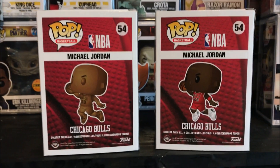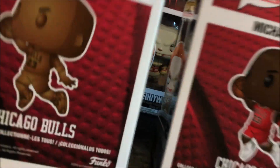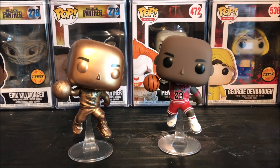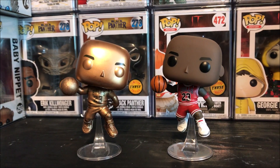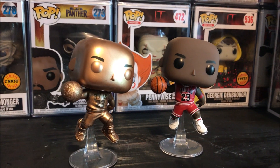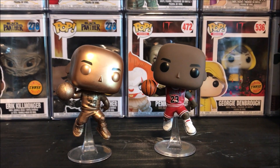Make sure to bang that thumbs up button because we're about to take these bad boys out of the box. And there we go — bong, out of the box. Looks absolutely awesome. I feel like they both are a must-have. The bronze one is supposed to be an inspiration to the statue that they have, and I think that's the whole inspiration to it. I did do a video comparing all of the other Michael Jordan Funko Pops.